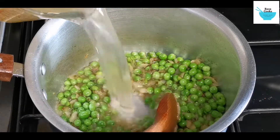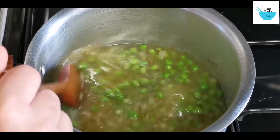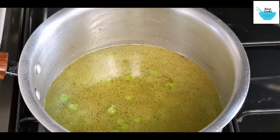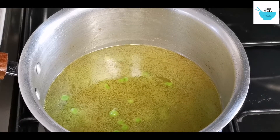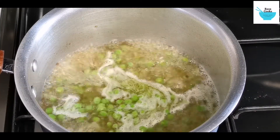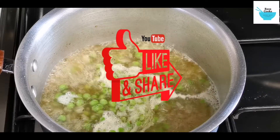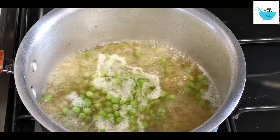Now you add the stock. Bring it up to the boil. At this stage you can taste the salt, because in the chicken stock you have salt in there as well, so you need to taste how much salt you need.